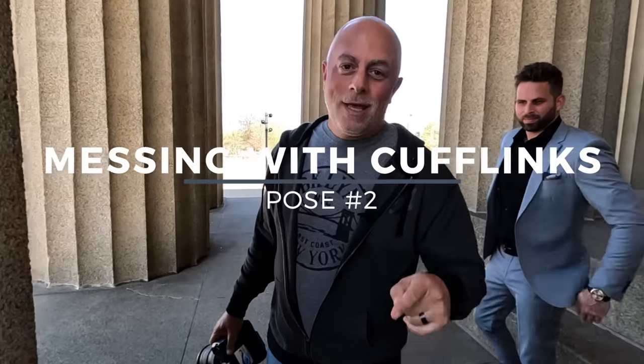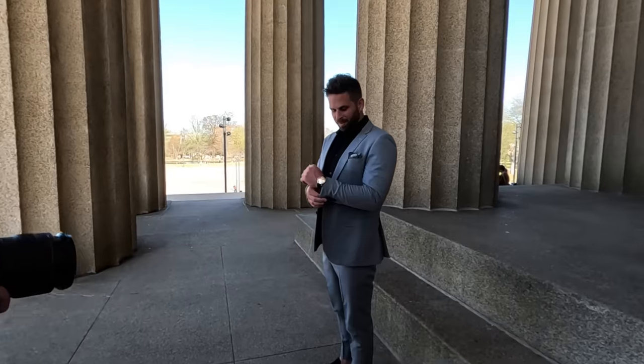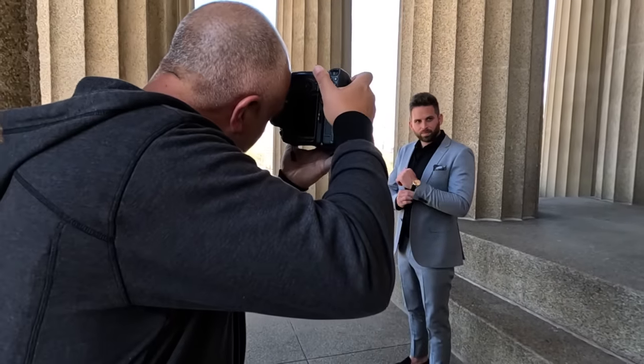Pose number two: messing with your cufflinks. Keep them right there, just messing with those cufflinks, and you're looking away — not looking at me. Right there. Just adjusting that cufflink, look away. You're not really supposed to fix your cufflinks, just show it. You're looking away. Perfect.